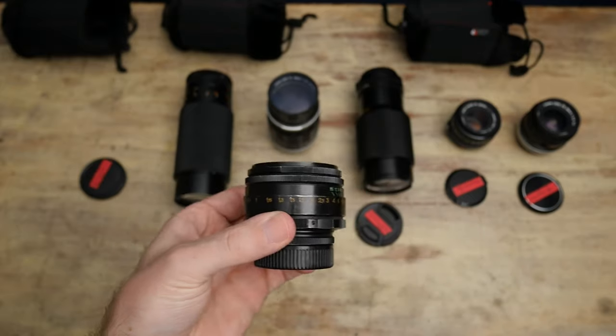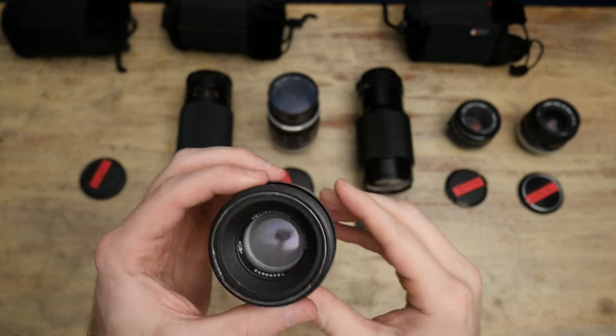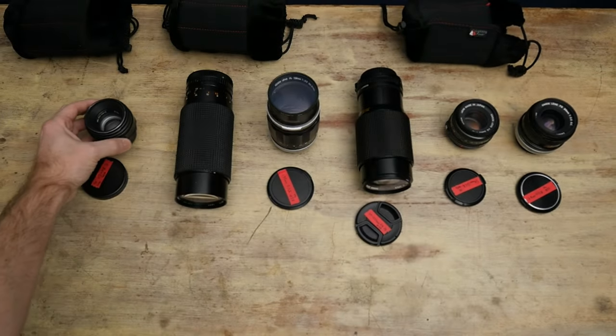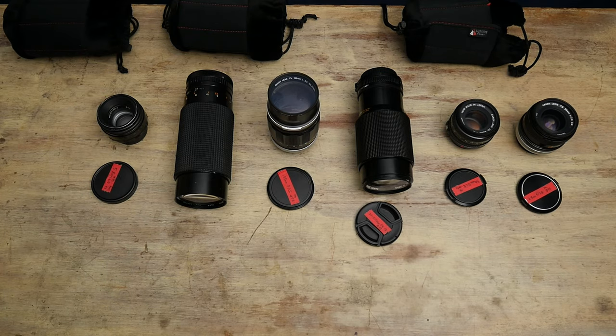It looks cool — I think they used it on some shots on the Batman car chase. But as far as matching it with other lenses, you basically can't. It kind of needs to be its own thing. It's just hard to justify putting it in a project. But it's a very fun photography lens; I enjoyed shooting with it.